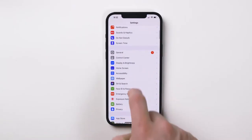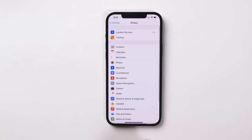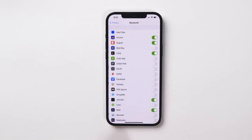Then, on your phone, go to Settings, Privacy, and Bluetooth. Make sure the slider for the JackShox app is to the right. This will allow JackShox to use Bluetooth.